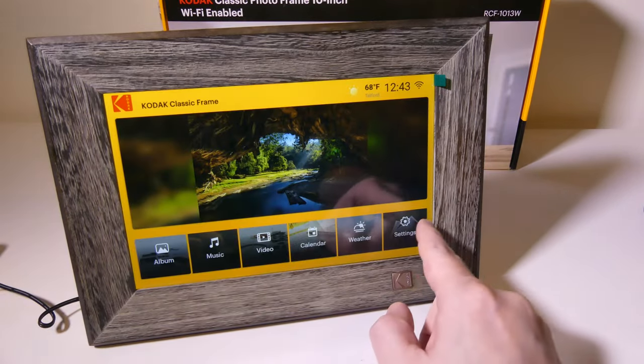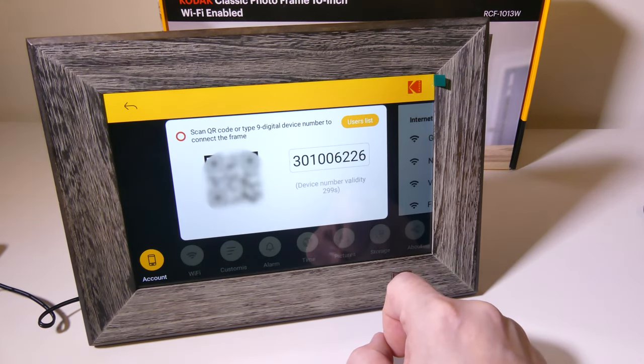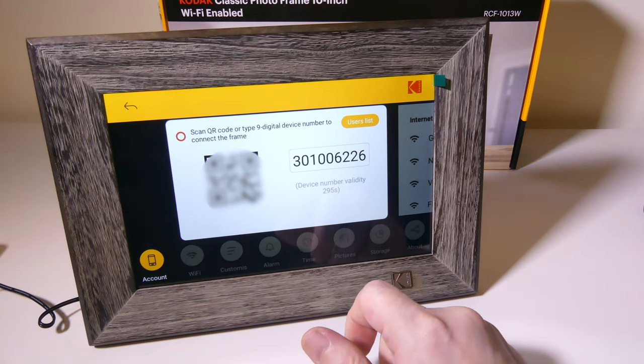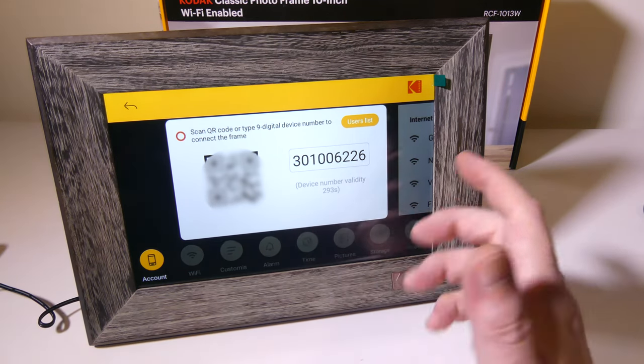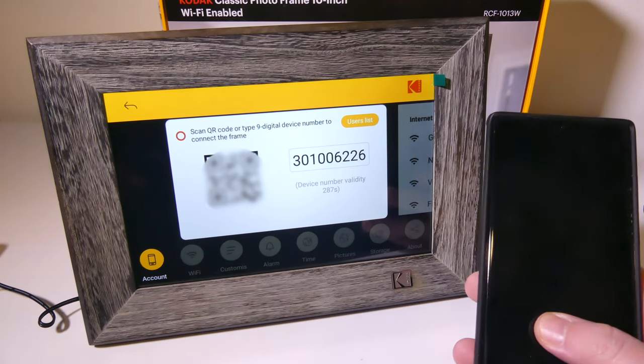We're going to move on over to settings and check a few different things. There is a QR code along with a nine-digit code that is going to allow you to connect the app to the frame itself. So we're going to open up our phone.